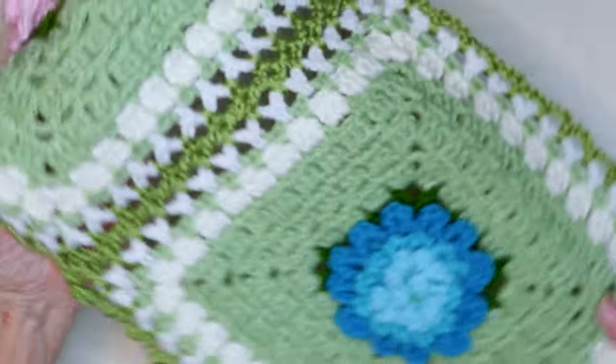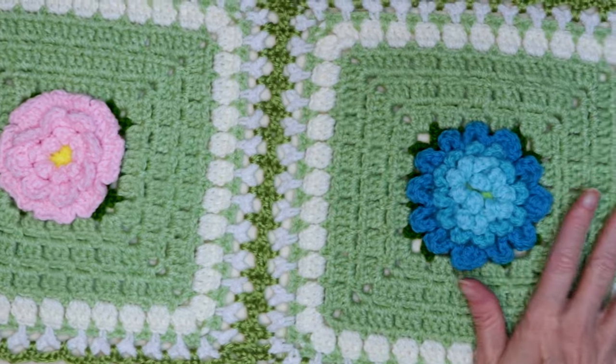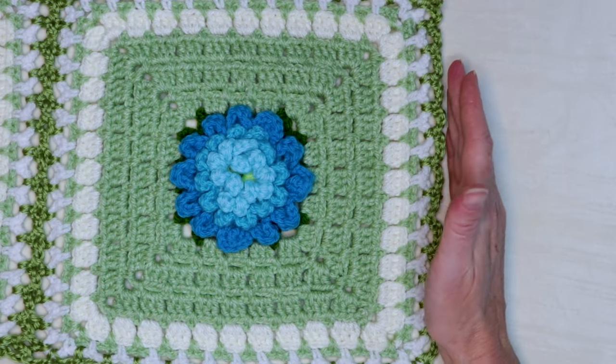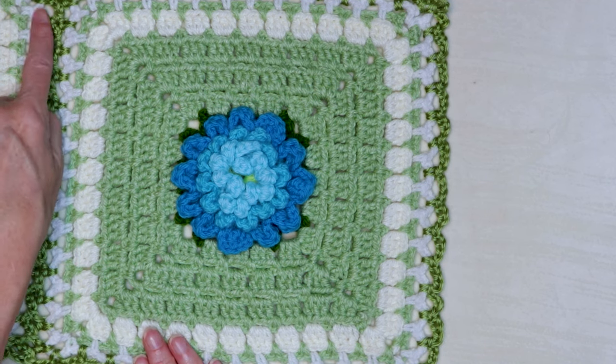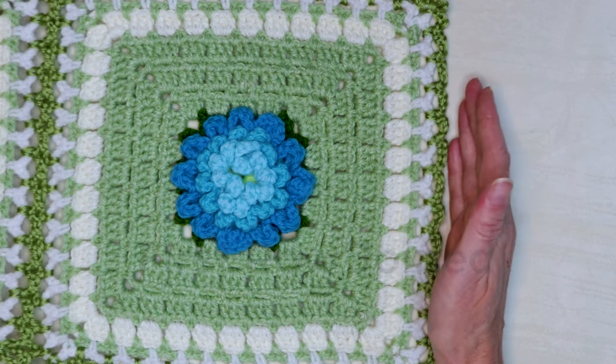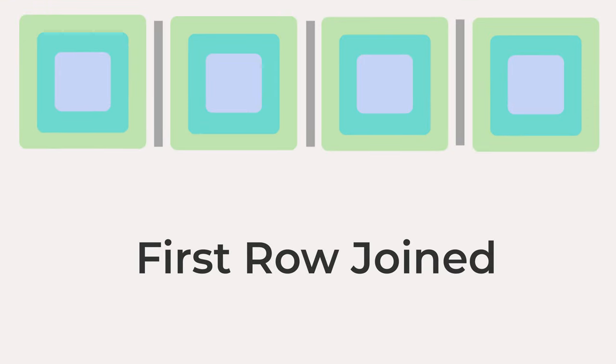Pause the video and keep working along joining your top row. Continue doing our loops on three sides and joining on the one side all the way along until the top row of your blanket is joined.